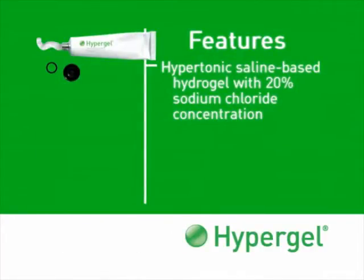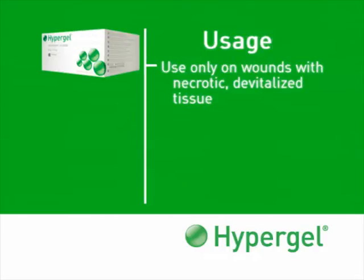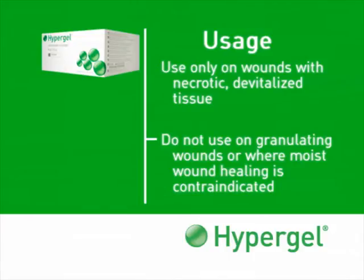Hypergel is a hypertonic, saline-based hydrogel with 20% sodium chloride concentration, specifically formulated to facilitate autolytic debridement. It should only be used on wounds with necrotic, devitalized tissue, and should not be used on granulating wounds or any wound where moist wound healing is contraindicated.